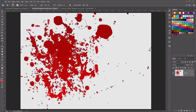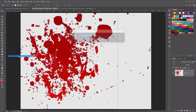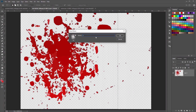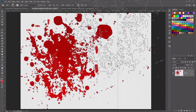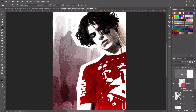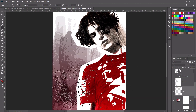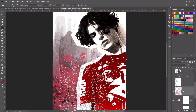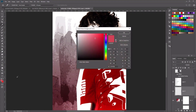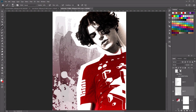Next, we're going to go to our ink splash. Use the Marquee tool to select the splash. Then go to Edit and select Define Brush Preset to create our own splatter brush — name it 'splatter' and click OK. Now we've got our splatter brush. Let's go back to our main image, create a new layer behind our subject, select a white color for the brush, and stamp the splatter brush just behind the subject.